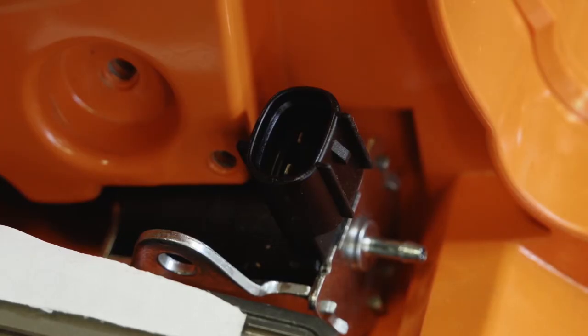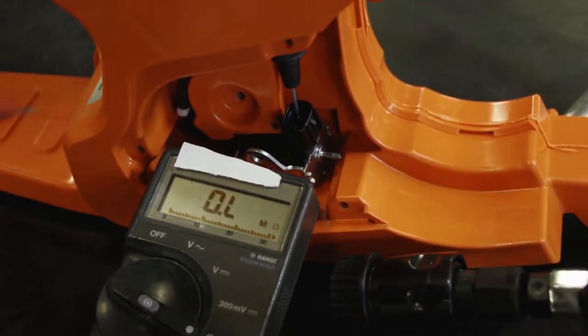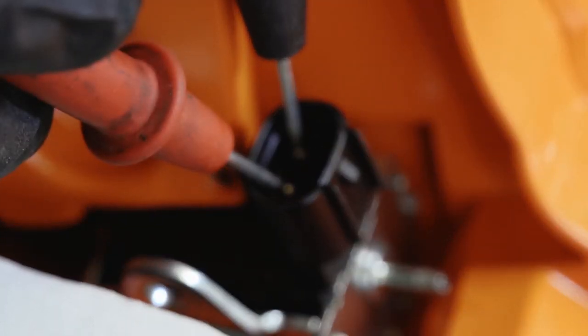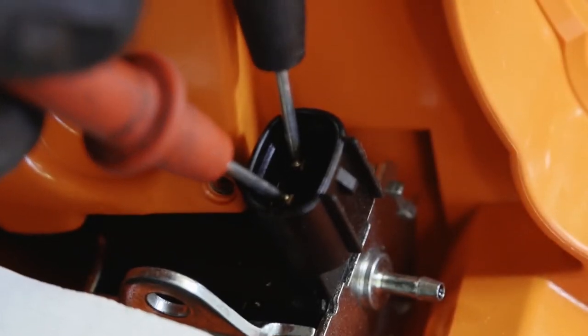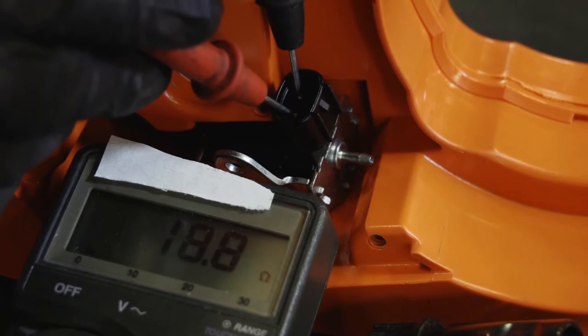To test the oil pump, place your multimeter on the ohm setting. Take one lead from your multimeter and touch one of the conductors powering the oil pump, then touch the other lead to the other conductor. The ohm reading should be between 14 to 22 ohms. With less than 14 ohms, the oil pump is defective. If it's greater than 22, the oil pump is defective.